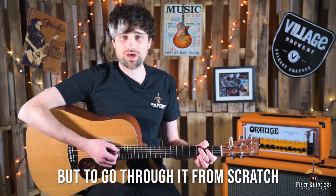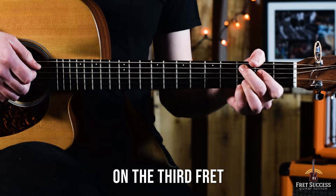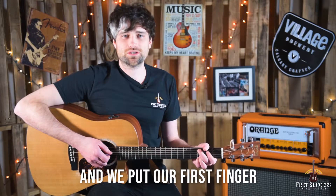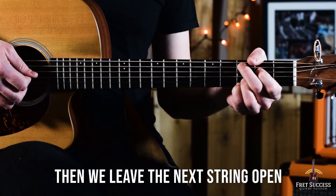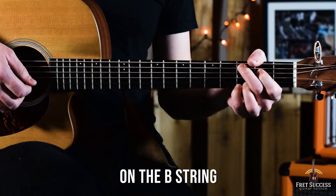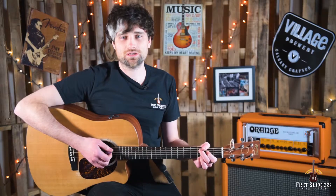But to go through it from scratch, we want to skip the top E string. We put our second finger on the third fret on the A string, and then we put our first finger behind it on the second fret on the D string. Then we leave the next string open — the G string — and then we play our third finger on the B string on the third fret, and our fourth finger on the bottom E string on the third fret.